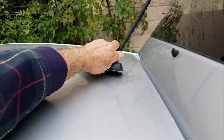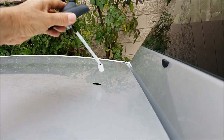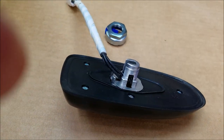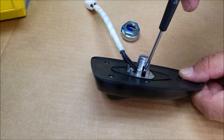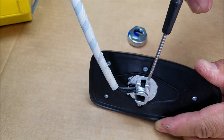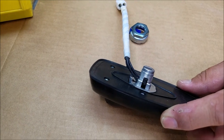You'll need someone to help — one person pushes the two clips from inside the vehicle while another person removes the antenna base from the roof of the car. If you cannot push these two clips, it's very hard to remove the base.